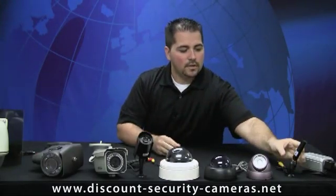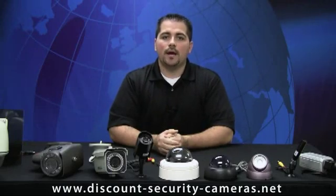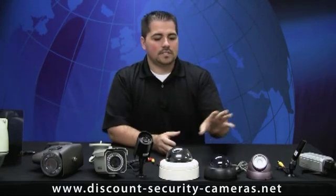As we move down the list, we get into our dome camera series. Your dome cameras come in multiple models with a lot of variations. You can get them in infrared night vision, fixed lens, or variable focal lens. Here are just a few that we pulled out to show you today, so you have an understanding of the size and the differences between them.